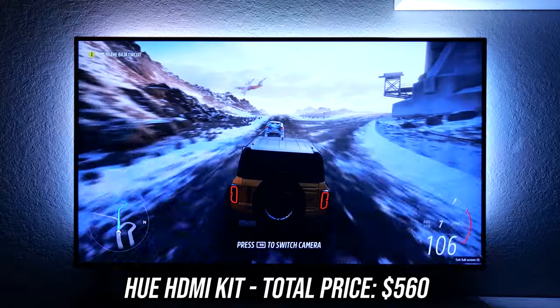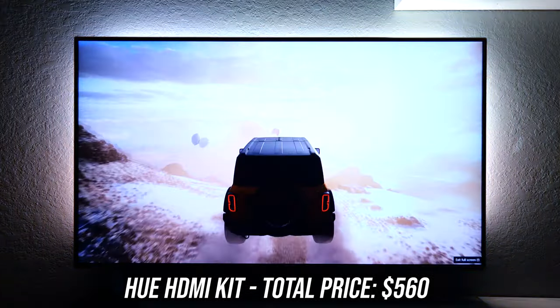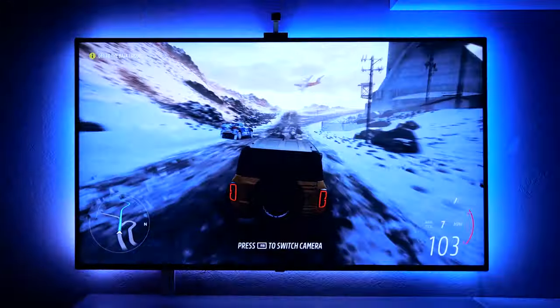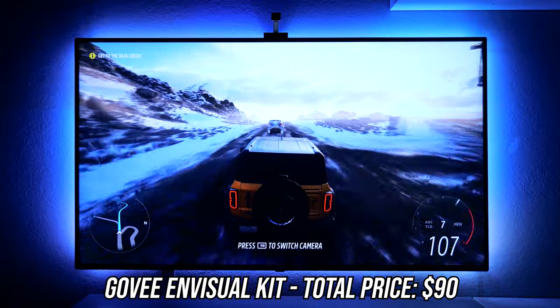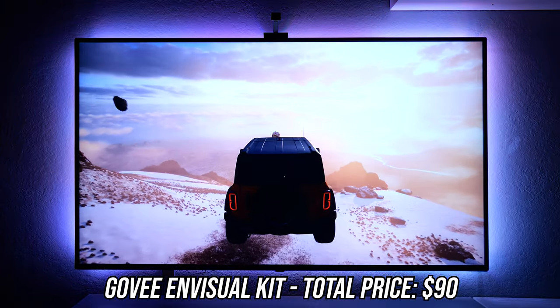This next one is kind of interesting. The Hue kit manages 100% color accuracy and you can see it picks up the whites and displays them accordingly, but in this instance I actually prefer the way the Govee kit interprets the scene. It picks more of a blue hue to go with the ice and snow, and overall just feels more appropriate and better on the eyes.